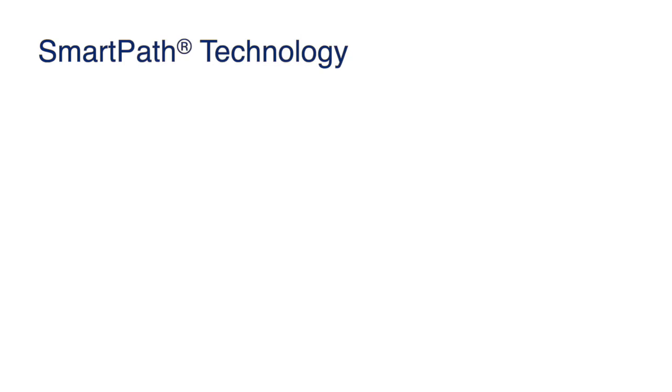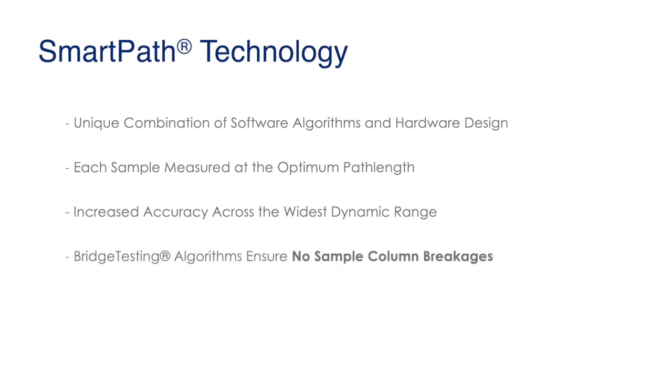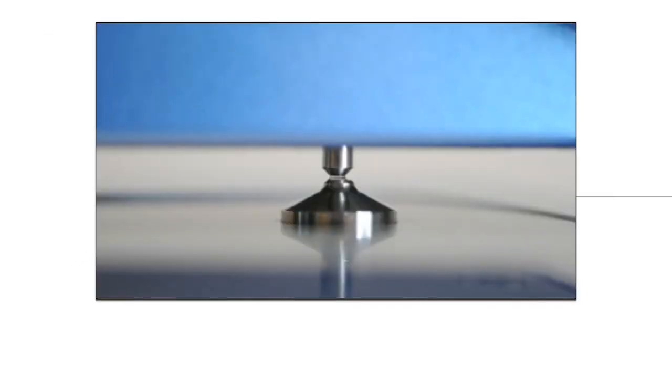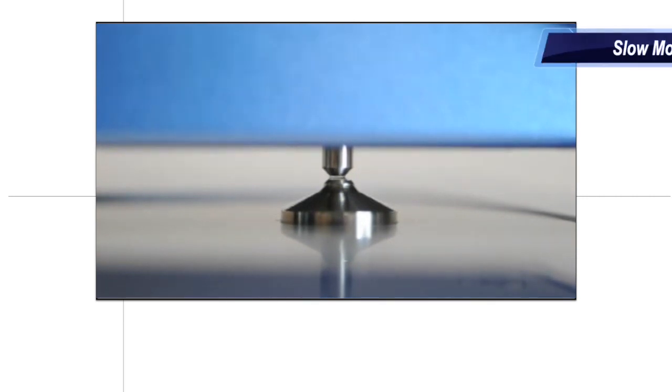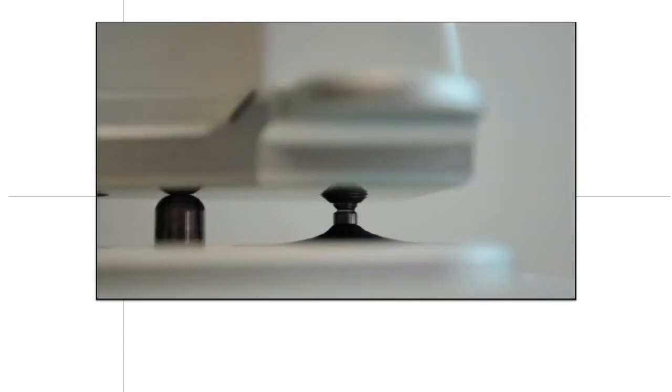At the heart of all micro volume measurements on the DS11 series is a unique process called SmartPath technology. This is a combination of proprietary algorithms developed by DeNovix to deliver ultra-precise measurements, using real-time feedback assessments on the absorbance to determine the optimum path length with which to measure the sample. The top arm comes down, touches the sample, and then continually compresses it until the optimum path length is reached. This addresses the major concern of sample column breakage seen on instruments that stretch the sample between two measurement surfaces, which results in inaccurate data.